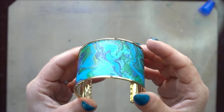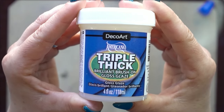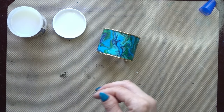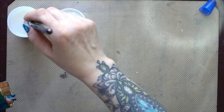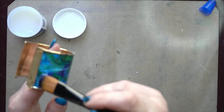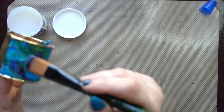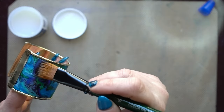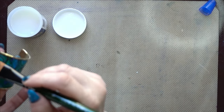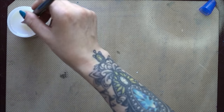It already looks so pretty! Now we want to make it a little bit shiny, so I'm using DecoArt Triple Thick Gloss Glaze. You can use any gloss glaze as long as it's quite thick — you don't want it running off your bangle while it's drying. I'll probably do about three coats, doing thin coats and waiting for each one to dry, just to give it a nice thick coat and make sure it's really sealed.